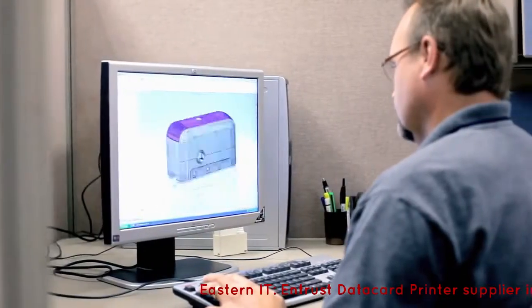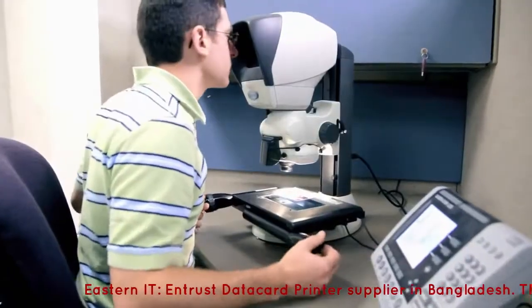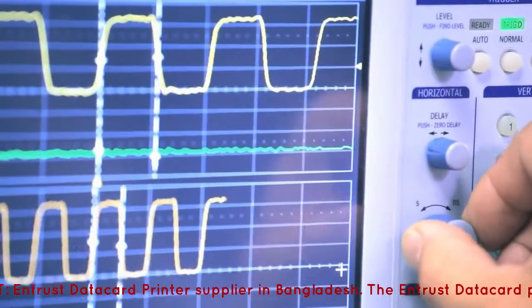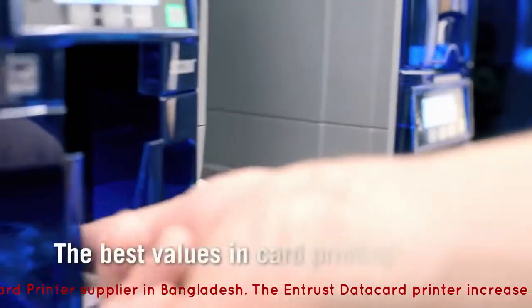Then we designed the SD Series printers — one and two-sided models with superior speed, image quality, and reliability. In short, the best values in card printing.